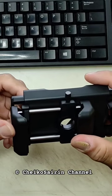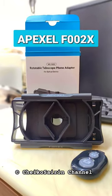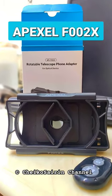Today I want to share a new product from Apexel: the F002X Smartphone Adapter.